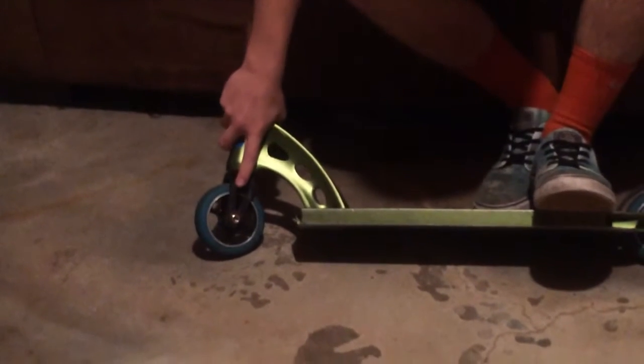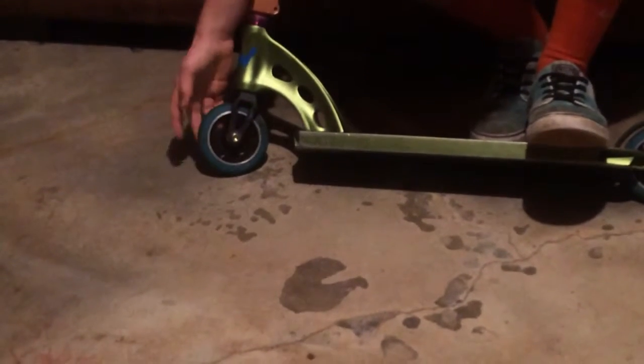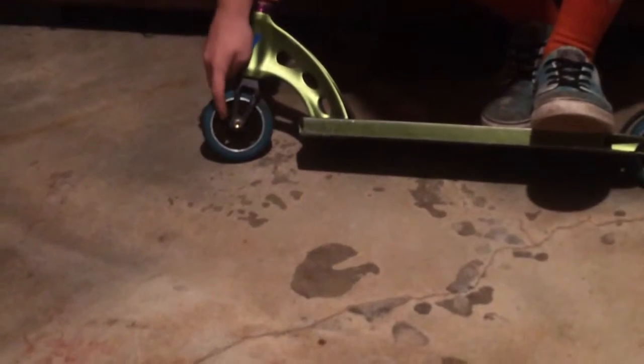Ethic Legion Forks in black, pretty nice. Flavor Awakening Wheel with Reds Bones bearings.